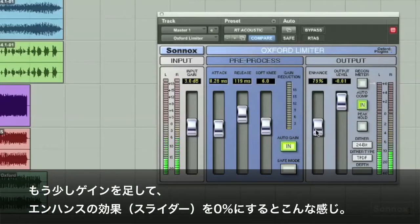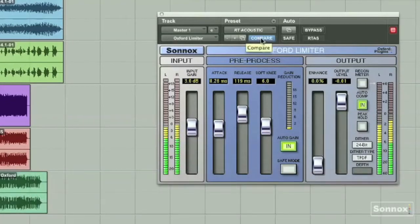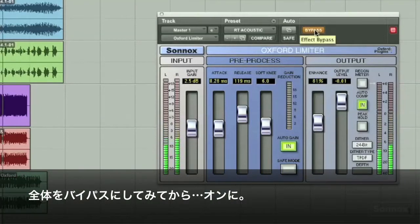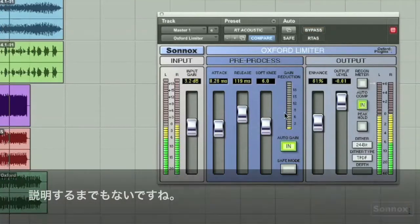Add a little more gain. Here's the enhance change. Use this compare button to undo the last function. The voice and guitar have more air with the enhance feature in it. Bypass the whole thing, then put it back in.